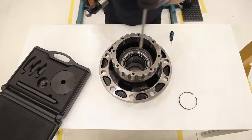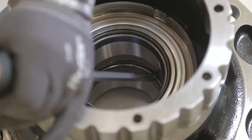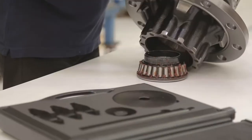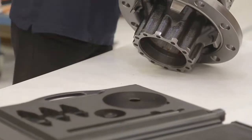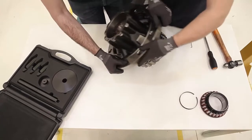Then, with the hammer and the screwdriver, we will apply light blows. First, we will extract the cone from the outboard side. Secondly, we will turn the hub to extract the cone from the inboard side.